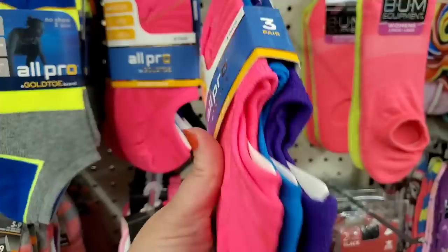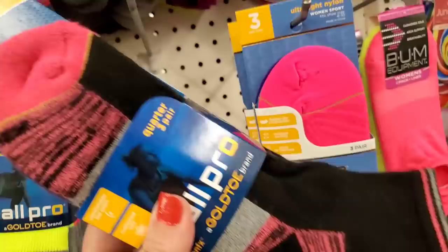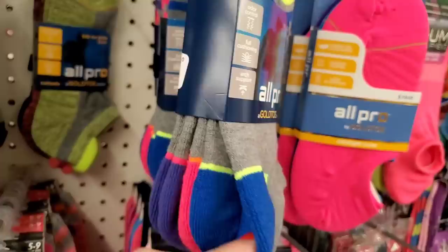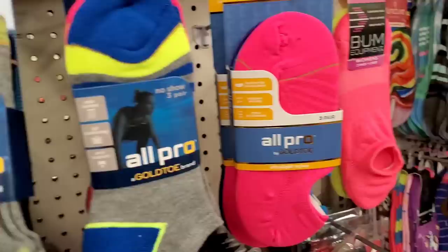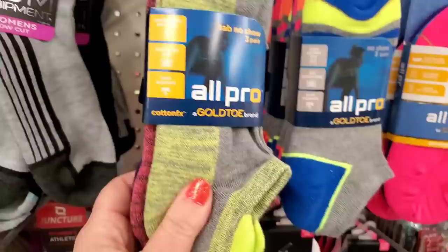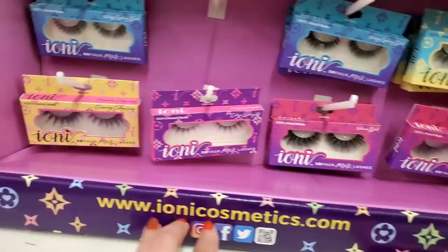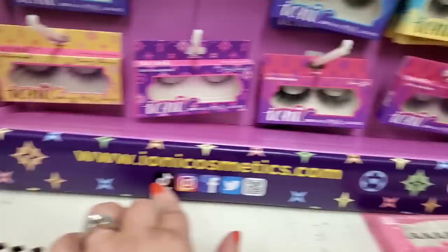These are Gold Toe socks — three pairs for one dollar, and they're neon, very cool. Also Gold Toe cotton effects socks, ultra cushiony, size 4-10, three-pack for a dollar. Then no-show three-pair packs, odor-controlled sporty socks, tab no-show ultra cushiony — all three pairs for a dollar. They even have women's size 4-10 in solid black, ultra cushiony.